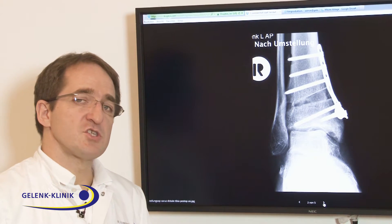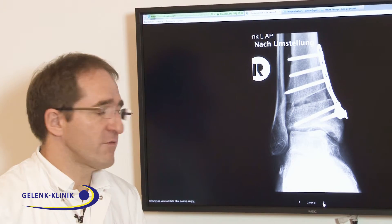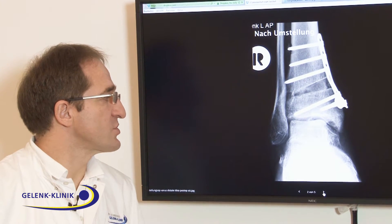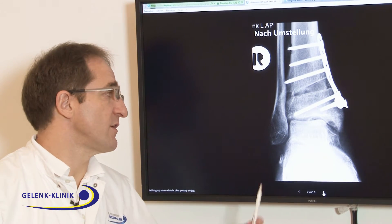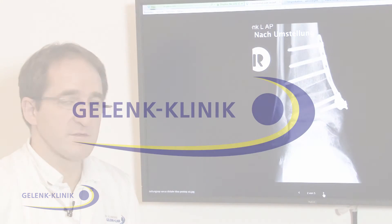If the load is changed, your ankle will have a longer life — it will stay healthy for a longer time — and we will have the chance to avoid a fixation or endoprosthesis in this early stage of degeneration or osteoarthritis.